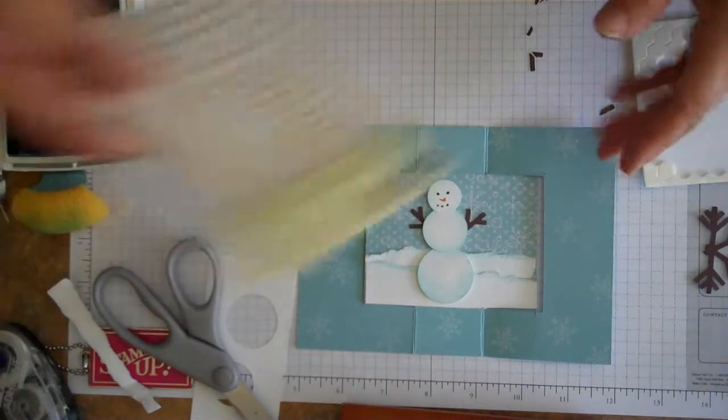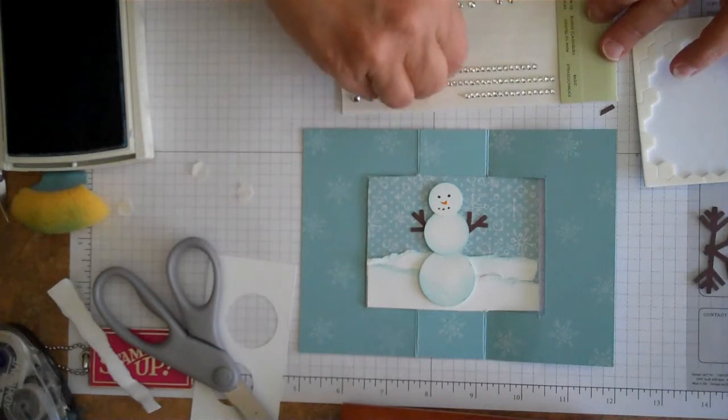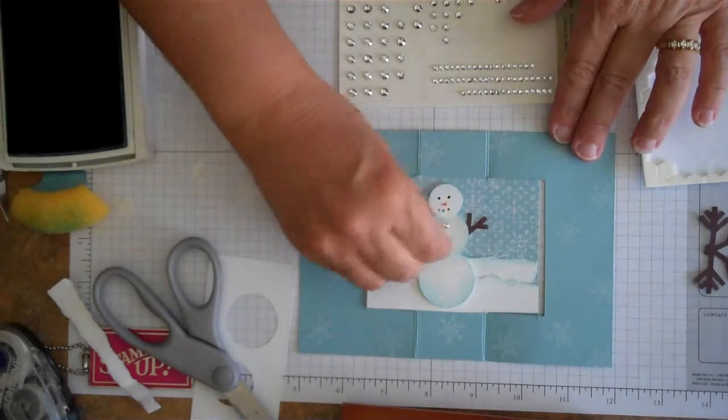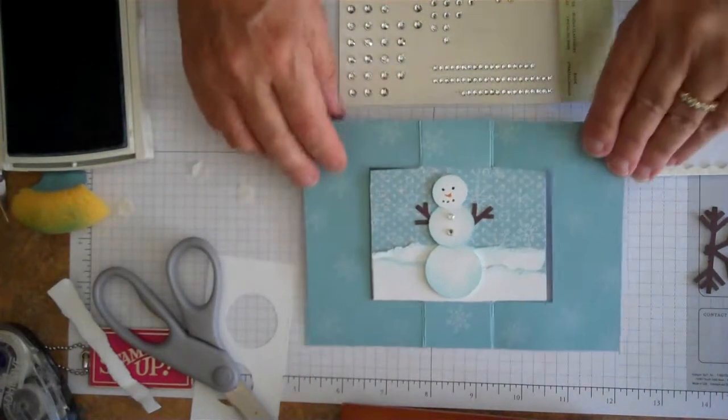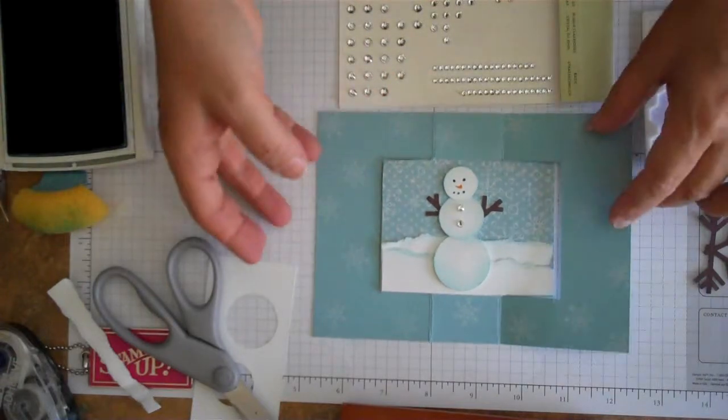To jazz him up a little bit more, we're going to put some rhinestone buttons on him. These are from the Basic Pearls Collection. We'll go ahead and stick a couple of those on him — he's a very fancy little snowman, and now he's all finished.